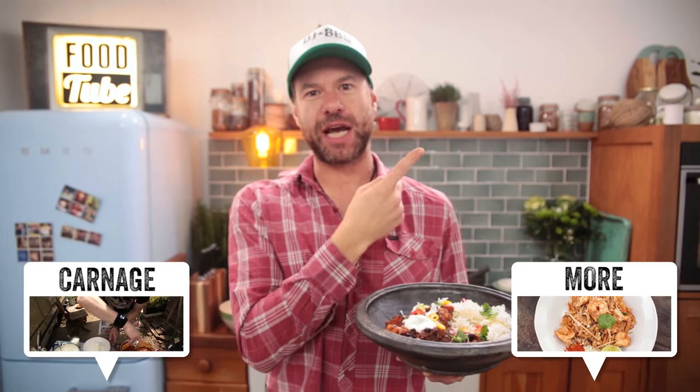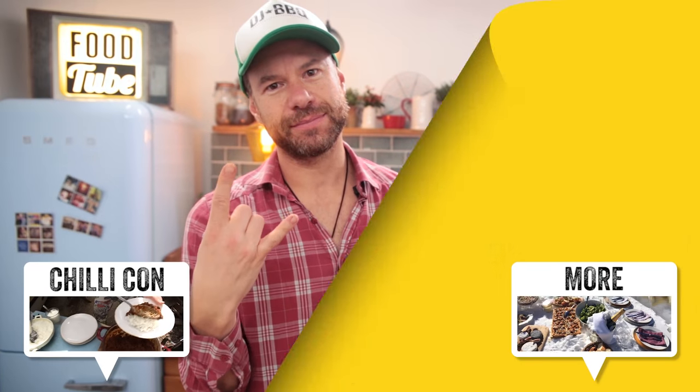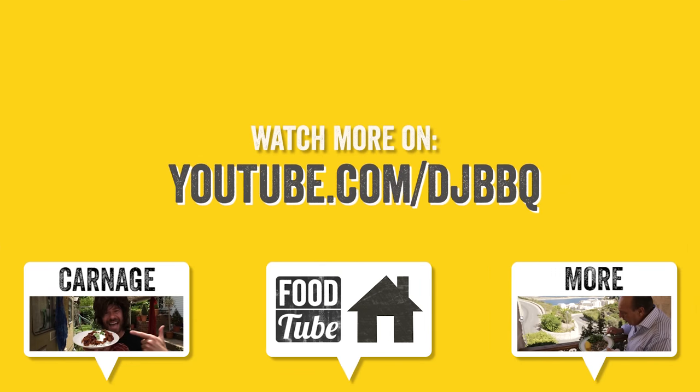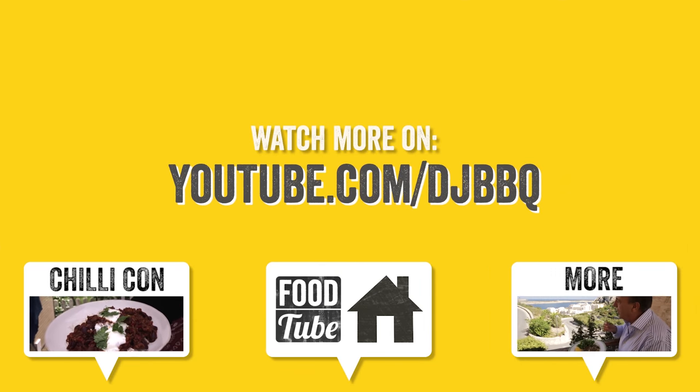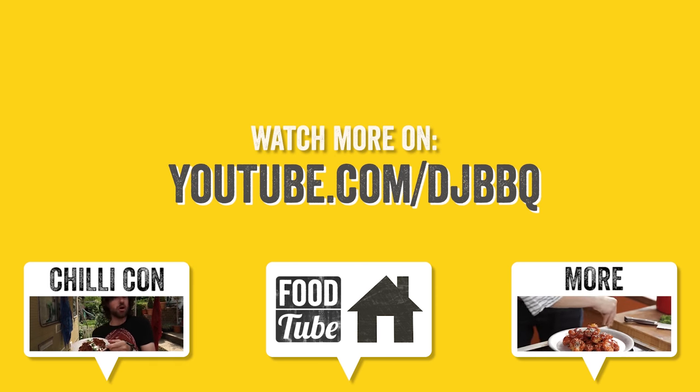I'm DJ Barbecue. Subscribe to my channel over there. Food Tube's over there, and we'll see you guys next time. And if you want to see a chili recipe with meat in it, check out my chili con carnage. See you guys next time, bye!